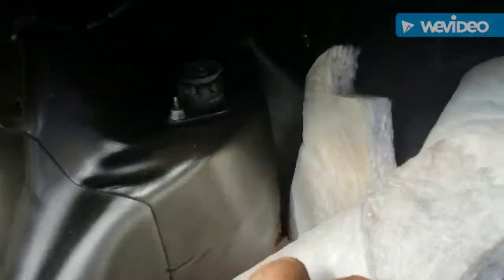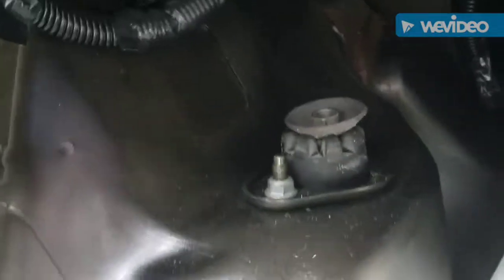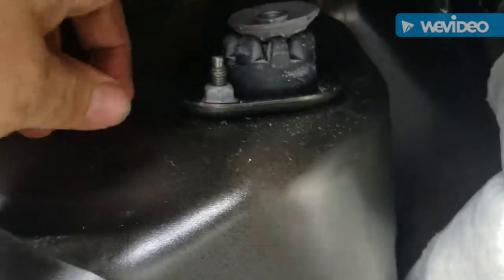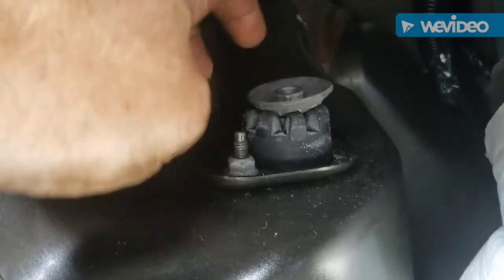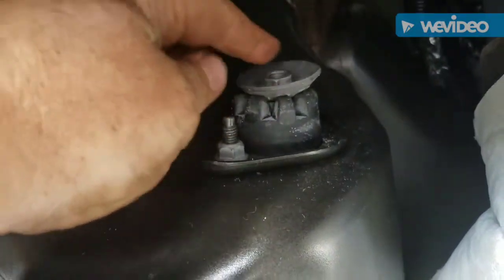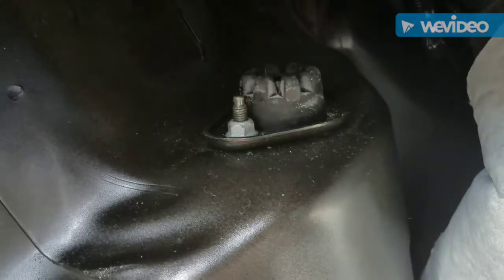I'm in the trunk now, and off to the side over the wheel opening you can see this big washer, and inside that big washer is a 15 millimeter nut. You loosen that 15 millimeter nut — the stud of the shock comes up through that — you take that off and then the shock will fall down.